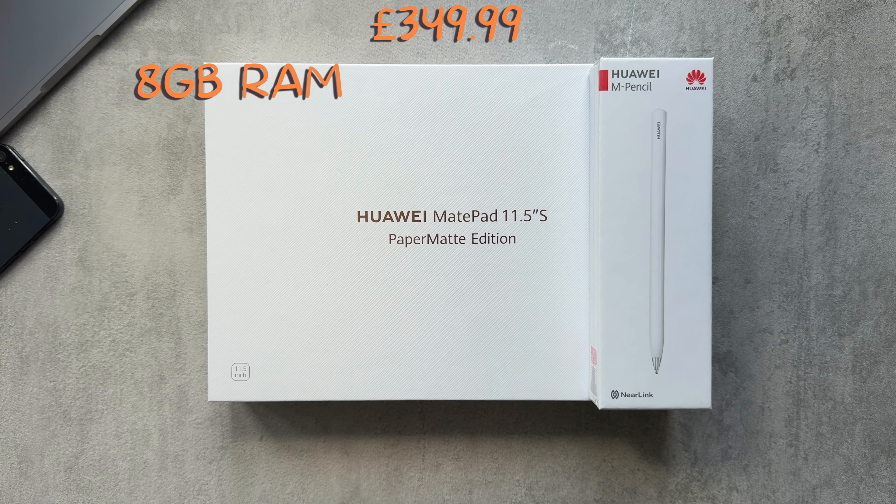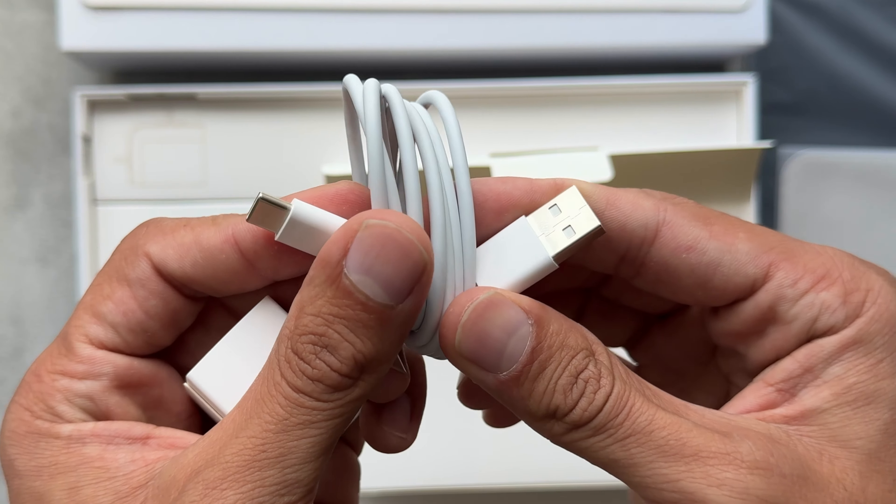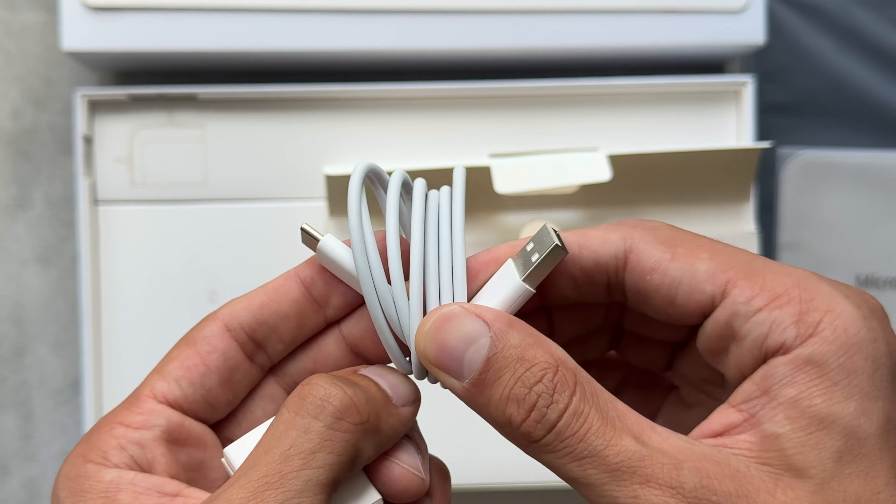Popping off the lid, the first thing we're presented with is a little card informing us of how we can get apps — so no Google Play Store on this device, but we'll see how that pans out. Then we have the tablet itself. We get a microfiber polishing cloth, a warranty card, user guide, some stickers with random information, a USB-C cable, and a charging brick which is two-pin so it wasn't going to work in the UK, but I did get a three-pin charger as a gift with the tablet.